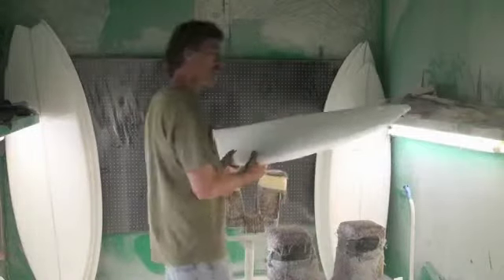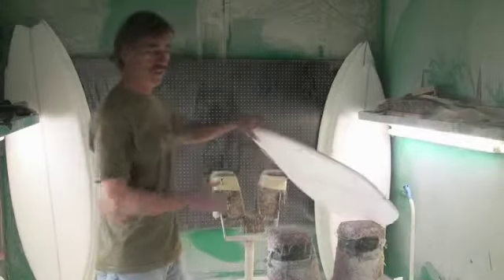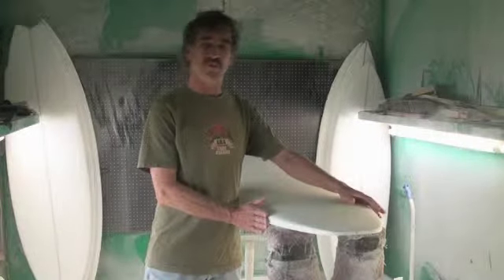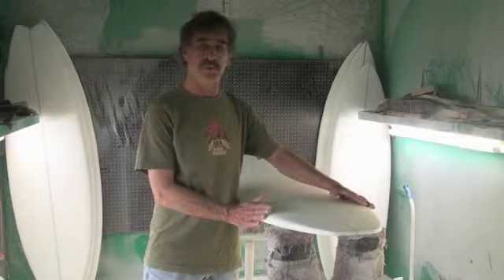It is a high performance board meant to work when the waves don't have a lot of push. It's got a concave through the tail, and the tail is wider, which gives you more planing area in the back so that you will be able to pick up speed in small waves.